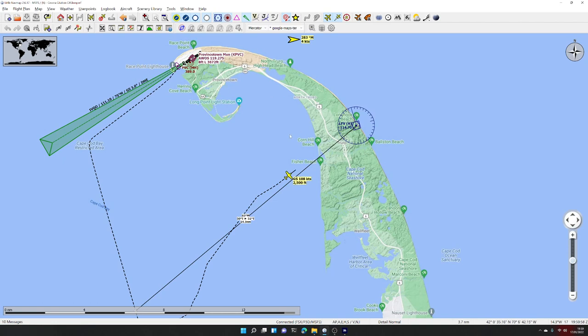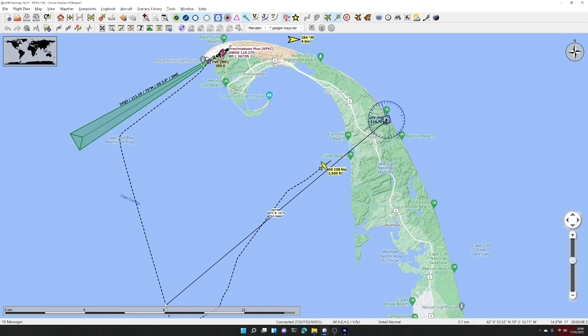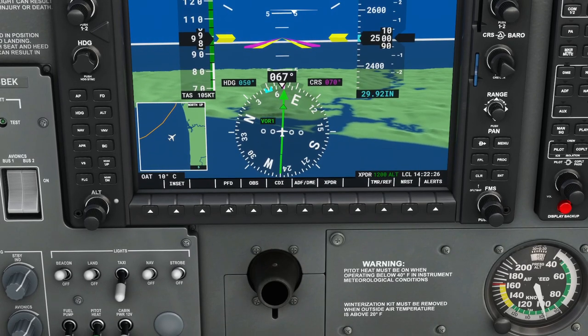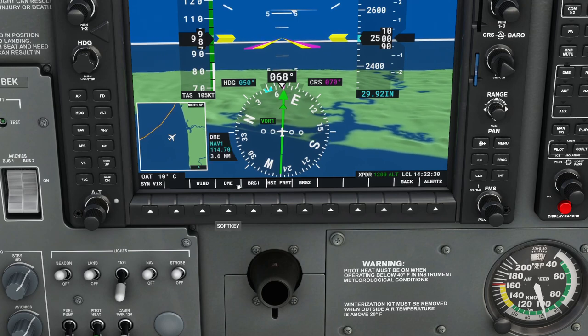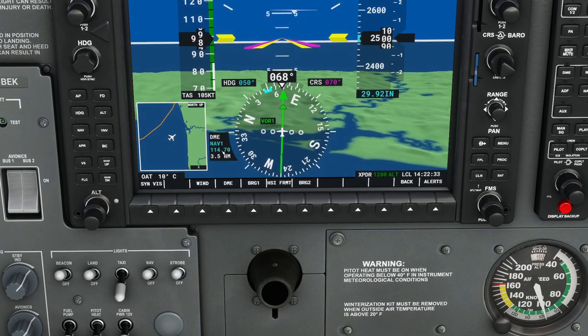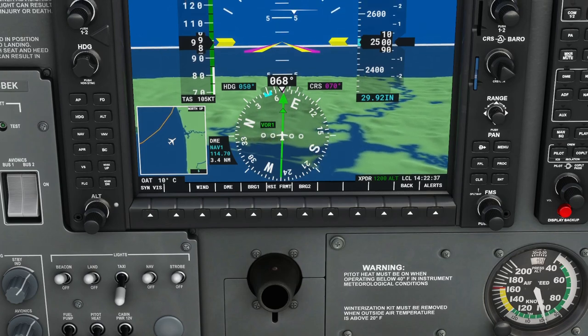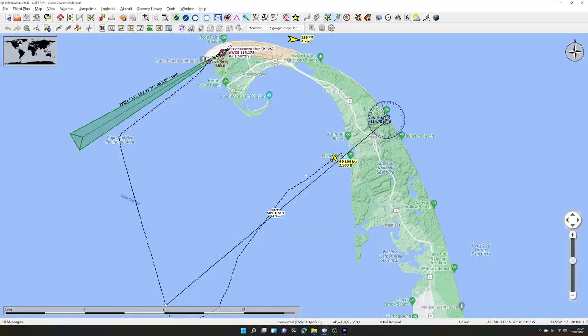Obviously if you use two VORs in concert you can triangulate and draw two lines to figure out where you are in the sky even without GPS. You can also do it with one VOR using Distance Measuring Equipment. In the G1000 you can go into the primary flight display options and switch on DME — NAV 1 at 114.7 is showing 3.5 miles and we're closing in: 3.4, 3.3 miles.